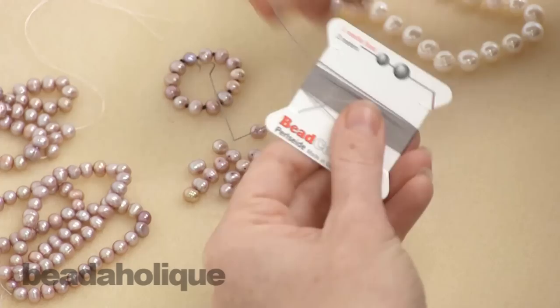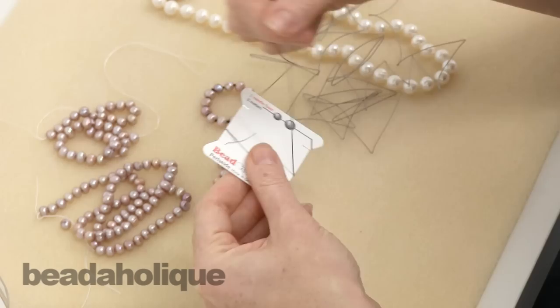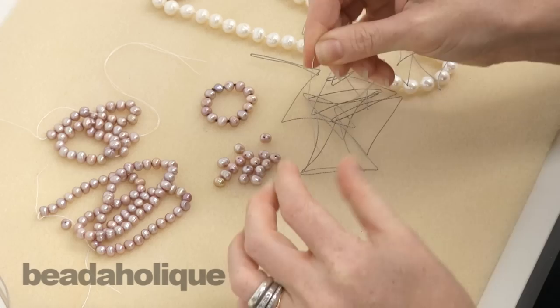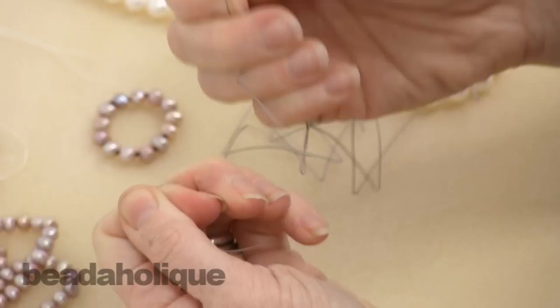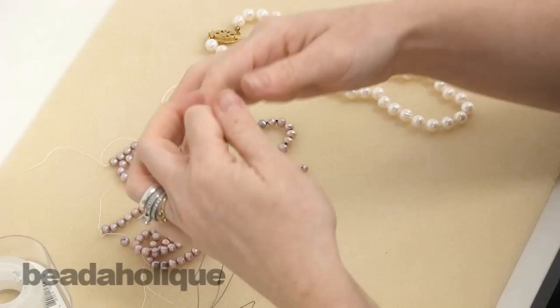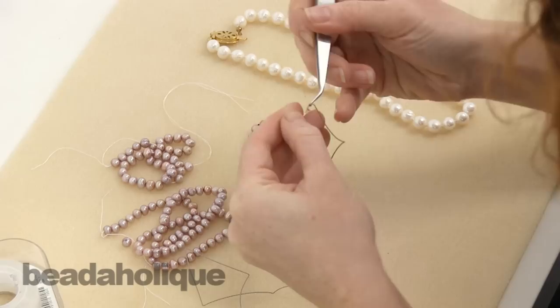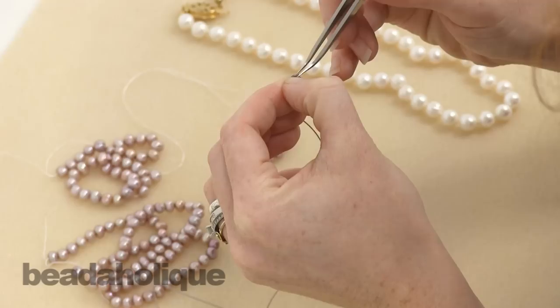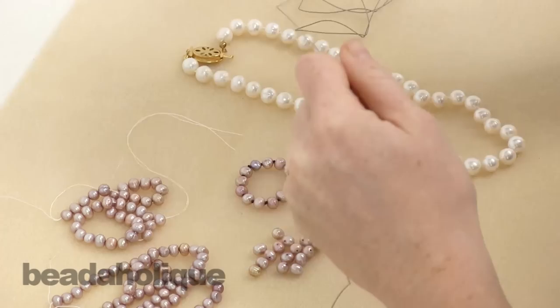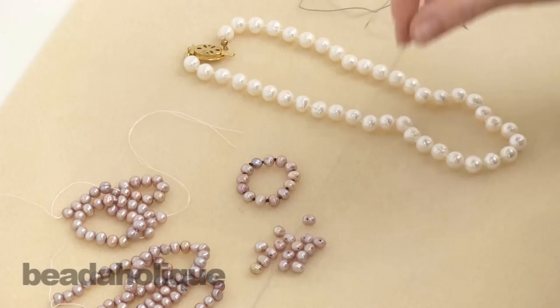Take your Griffin silk off the card and unwind it. If you're not familiar with Griffin silk, it's a really nice quality thin silk braid, silk cord, and it has a needle that comes already attached. Go ahead and straighten out that needle using your fingers. Then you're going to want to pre-stretch your cord. Mine has a little knot in the end so I'm just going to take my tweezers and carefully get that knot out.